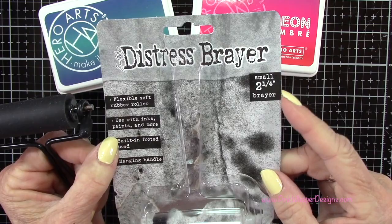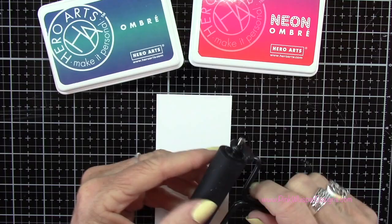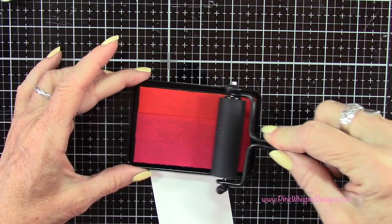This is a two and a quarter inch brayer and to lay it on your table it's got some little feet there so you can keep it protected. You don't want to lay it flat on the roller to store it. It could get some flat marks on it so you do want to keep it on that little stand if possible.